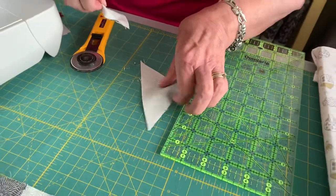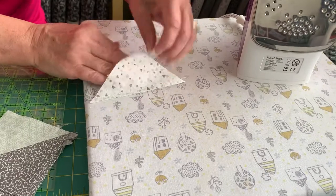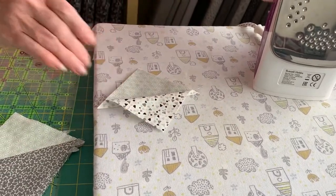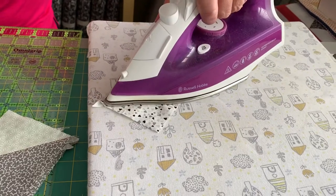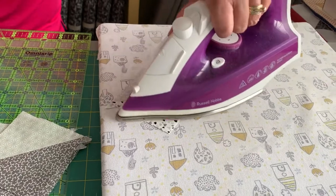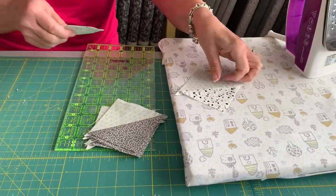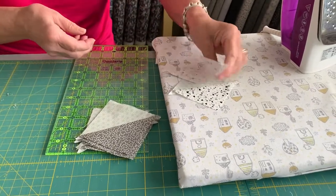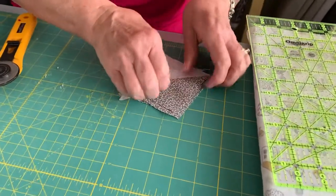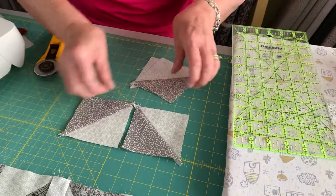Then you're going to press these seams towards the darkest fabric. In this case, press them all towards the print fabric - away from you, nice and flat. Do that with both sets and you'll end up with something that looks a bit like this.